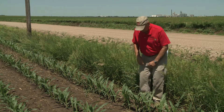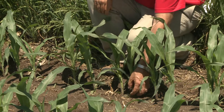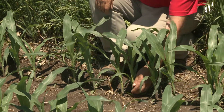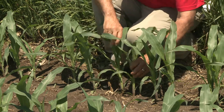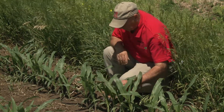In this particular situation here, we start at the bottom. The first true leaf is kind of a rounded leaf. So that would be one, two, three, four, five. This would be a five-leaf corn.